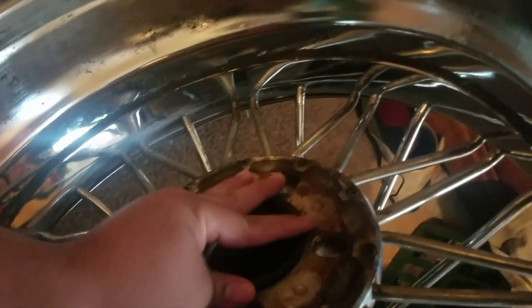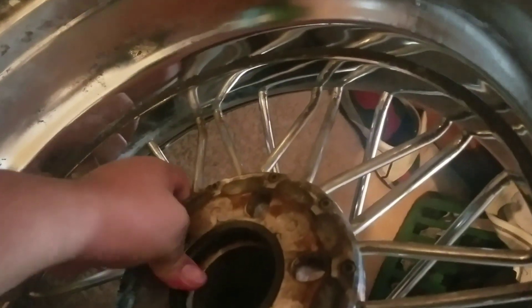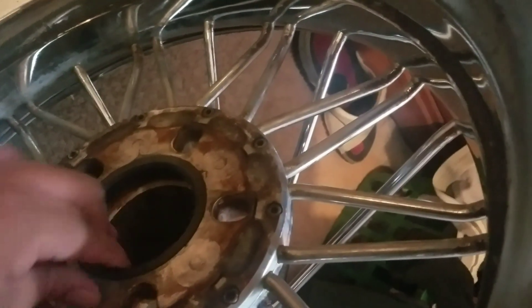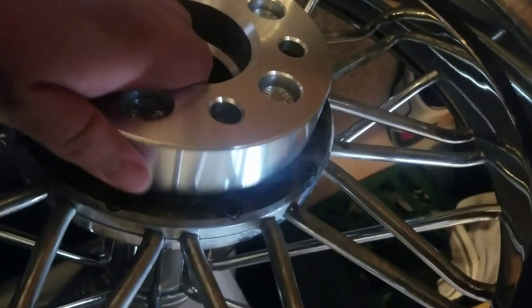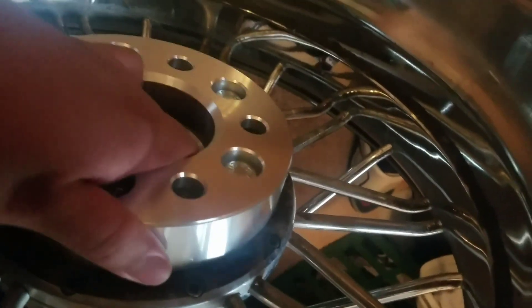Brand new Voltire. So what you want to do is get this hub ring — see what I mean? These two do the same thing. That gap right there is what causes your shaking.